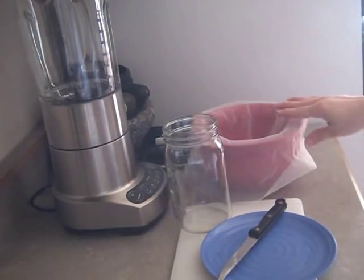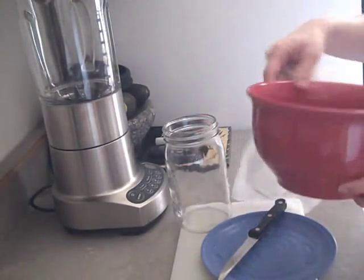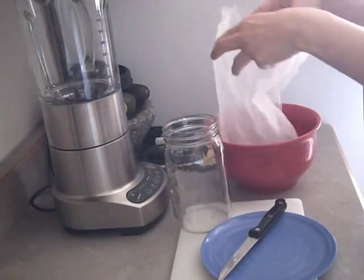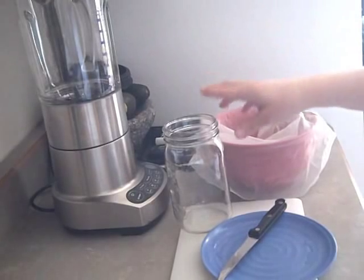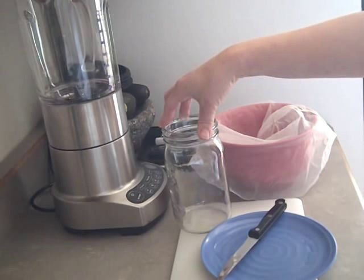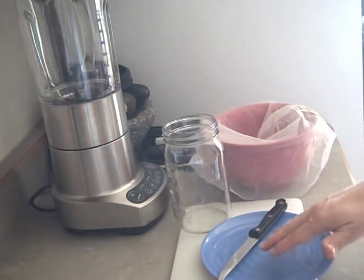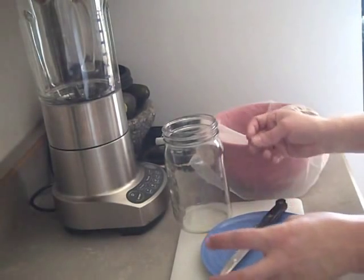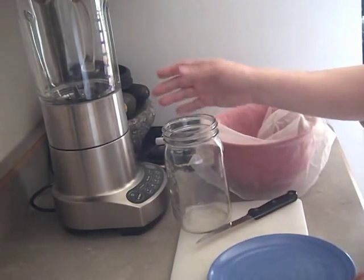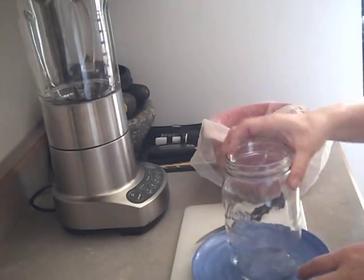I have a bowl with a lip that's easy for pouring, with a paint strainer bag in it. I have a quart jar — this is what I pour the final product into when I drink it. A cutting board, a knife, and a little plate. I use the plate for the ends of things I don't want, and also at the end it can get messy pouring stuff in, so I use it to catch anything that comes out of the jar.